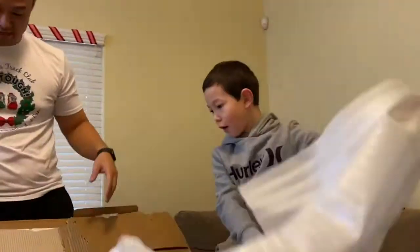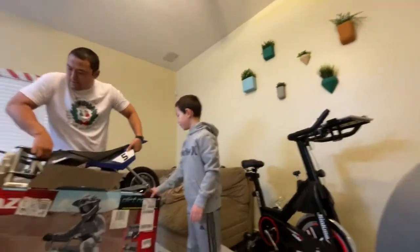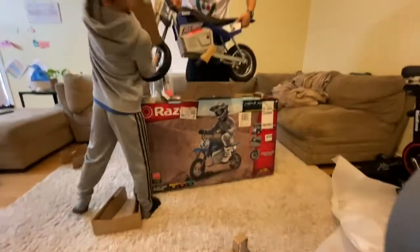Aiden, you're only going to try to drive this thing. Are you ready, Aiden? Are you ready, Aiden, to drive this? Can you get a handle over here? How far do you think it can go?